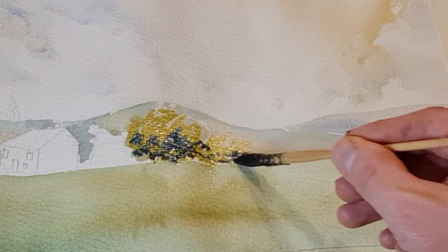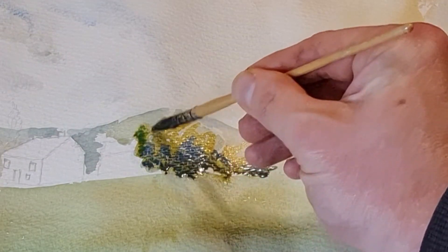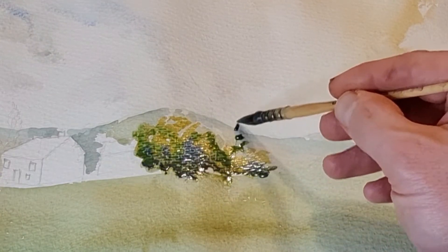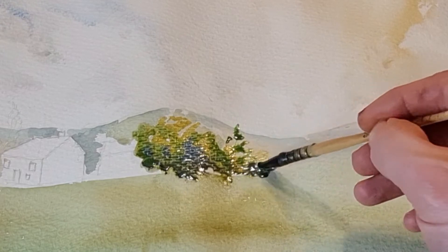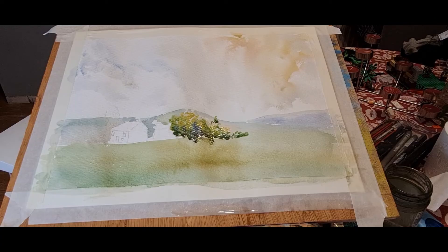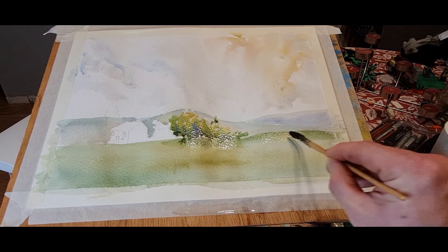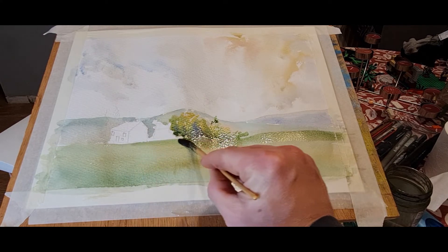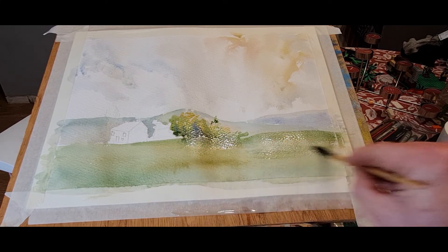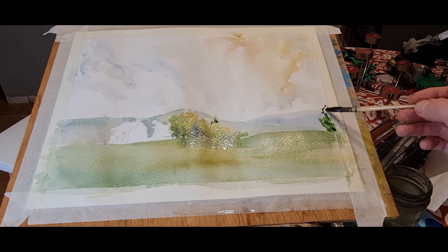I like to drop different colours in. I've got my first colour which is a yellowy mix — it's yellow ochre and sap green, so it's mostly yellow — and then just drop in bits of blue, bits more sap green in there. I'll let those mix on the paper so it gives a much more organic sort of feel. I like to do that in my paintings.